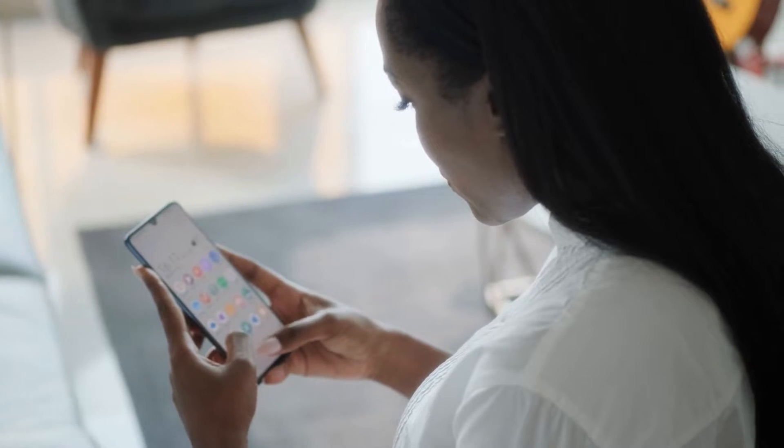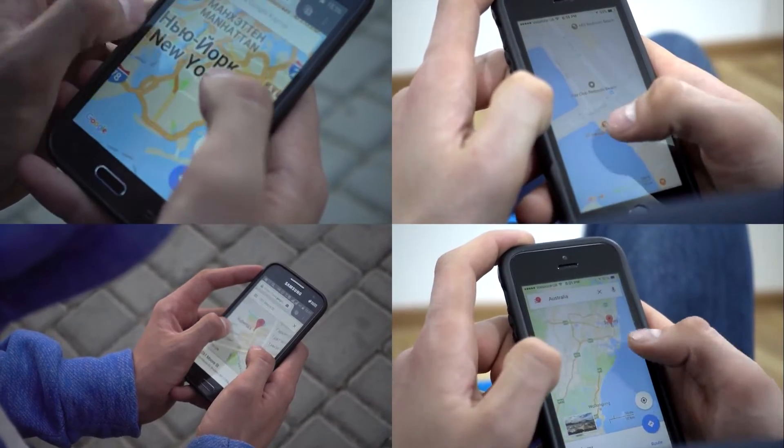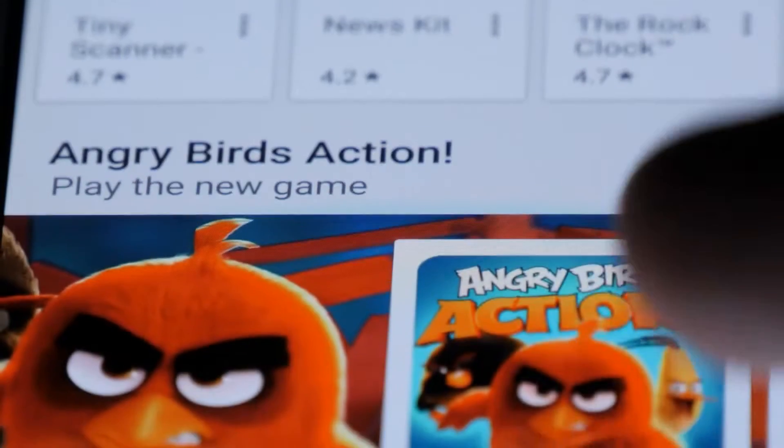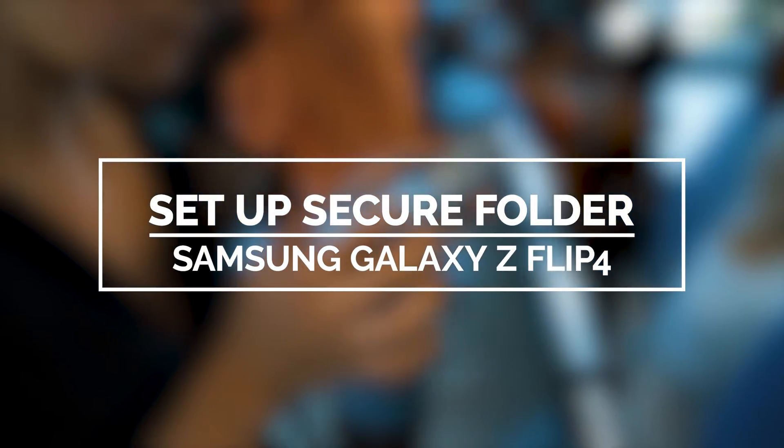With Secure Folder, you can keep all your sensitive information and content in a separate location that's protected and inaccessible by other people. In this folder, you can put all your favorite apps so you can use them in different contexts. In this video, we will show you how to set up the Secure Folder on your Galaxy Z Flip 4.